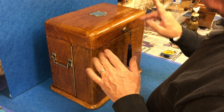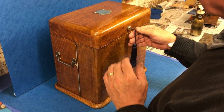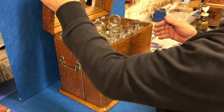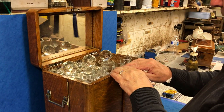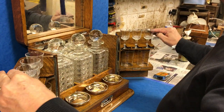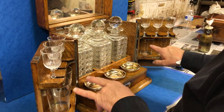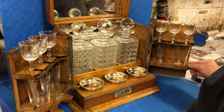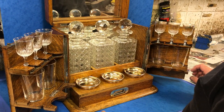The escutcheon into the top has got its original Brahma key and working lock. And when you open it, it's a dream — opens up and you've got four beakers. This folds down so when you're traveling, that locks them into place.